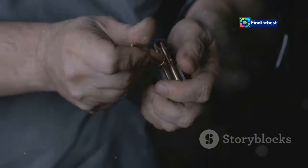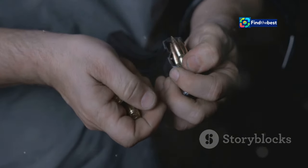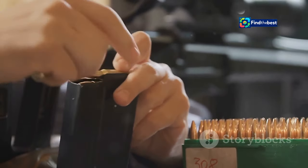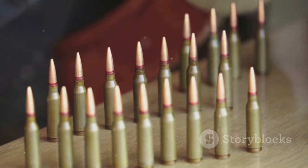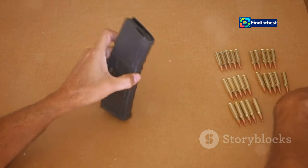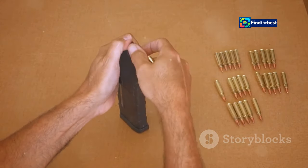Reloading empowers shooters with unparalleled control over their ammunition, allowing for tailored performance based on specific firearms and shooting disciplines. Whether for hunting, target shooting or competitive sports, custom loads can make a significant difference. Whether driven by a desire for cost savings, enhanced accuracy or the sheer satisfaction of crafting something by hand, reloaders share a deep passion for this meticulous craft. The process not only saves money, but also provides a deeper connection to the shooting experience.